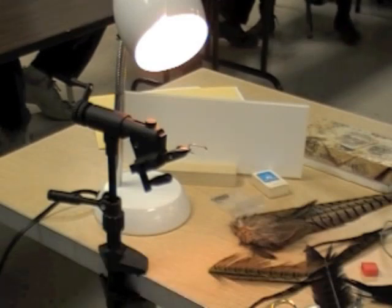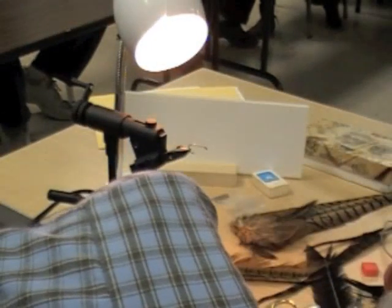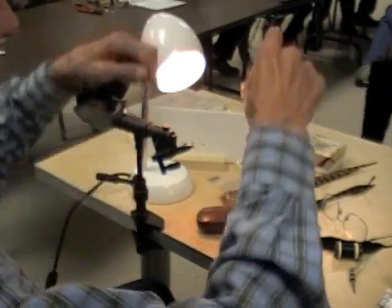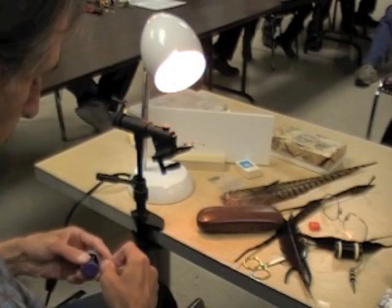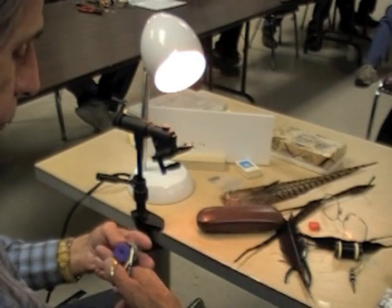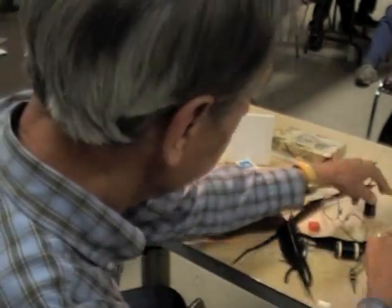They tended to use a lot of chartreuse and gold, and they used a lot of black and silver. So I'm going to need a piece of black wire — I'm going to do it in black and silver for you guys. You use way down in your scissors to cut it, or other scissors.